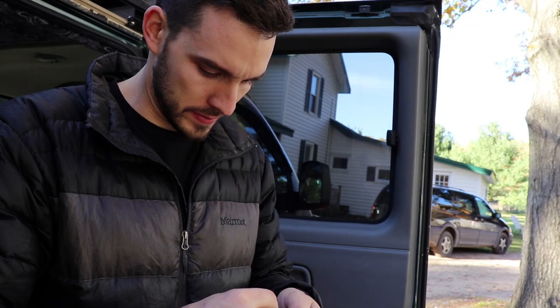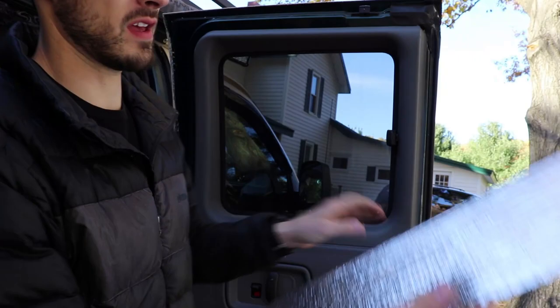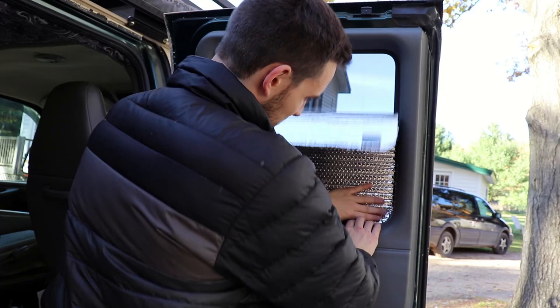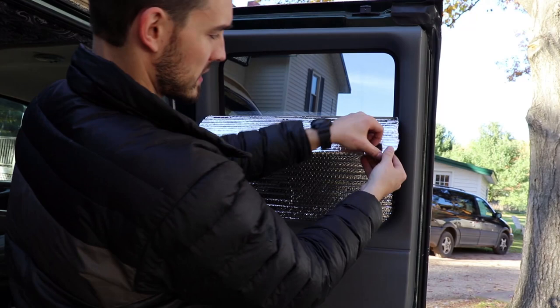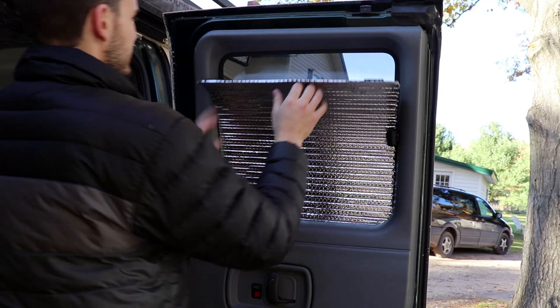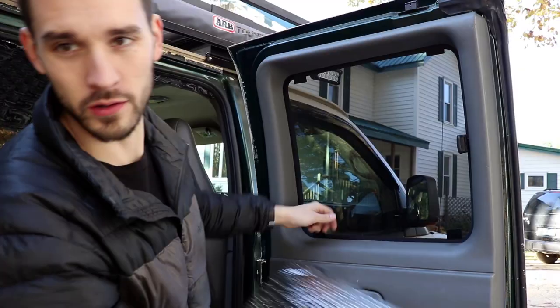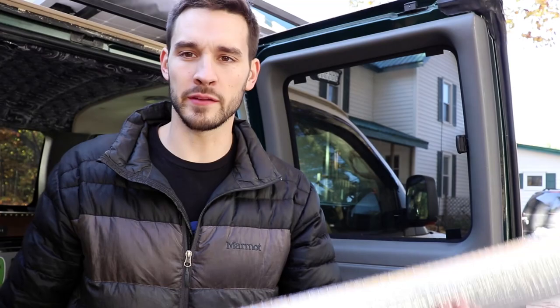Peel off the other side of the tape, push it up firm against the window, and then do the same with the top — peel off the little pieces. When you want to remove it, you can just peel it off. The velcro comes right off and then you can roll it up and tuck it out of the way, or slide it under the mattress, or do whatever you want with it.